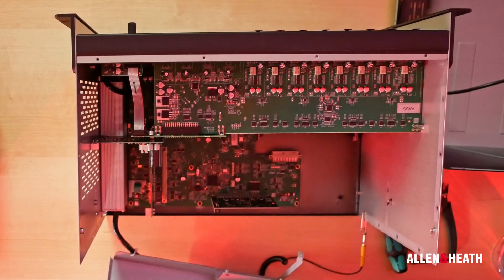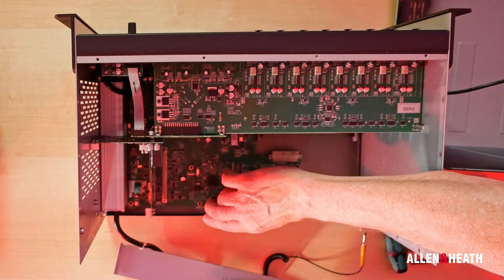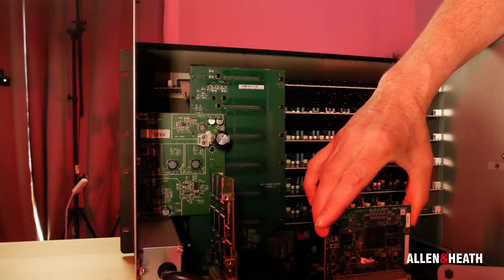You can now gently remove the bracket and let it rest on the table. With the bracket removed, you can now remove both cards that were screwed to it. Gently move them side to side and lift them from the connections on the circuit board.